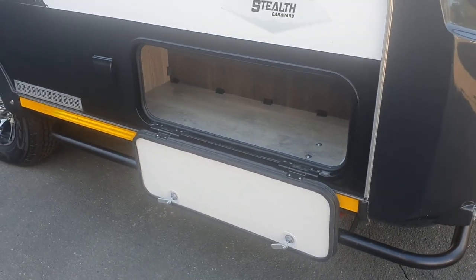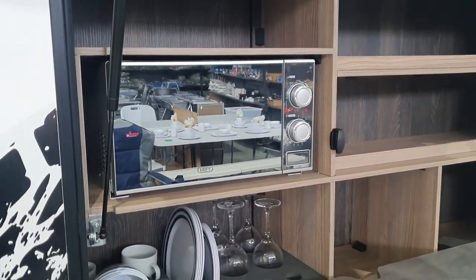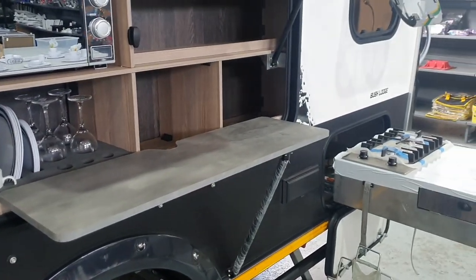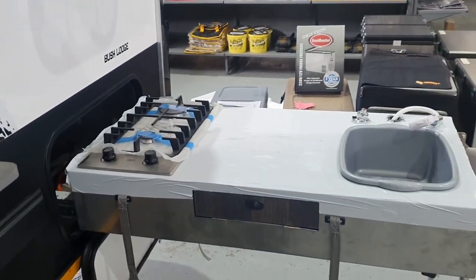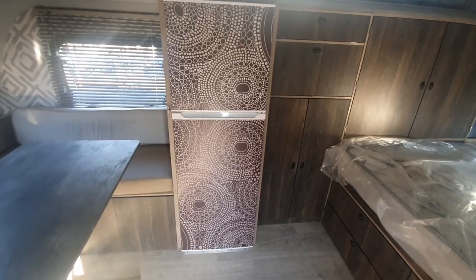Moving to the other side of the unit, we've got this huge pantry area with a microwave, numerous shelves, crockery, and a fold-down table — an ideal feature for those roadside stopovers. We've also got this stainless steel kitchen unit with a two burner gas stove and a stainless steel extension table.